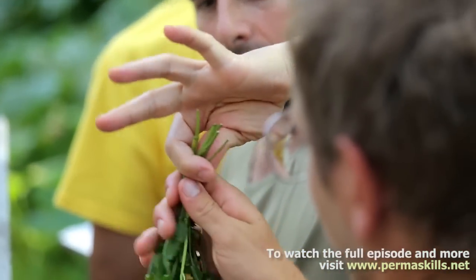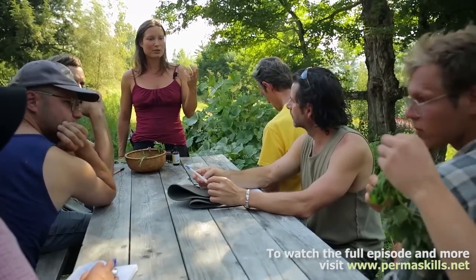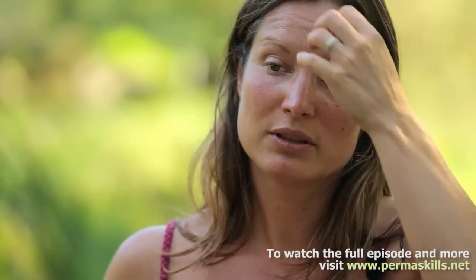You want to dry it as quickly as you can, but make sure that it's fully dry, because if you put it away and it's a little wet, it could go moldy. So make sure it's totally dry. Then what I do is put it in a mason jar and store it in the pantry or any cool, dry, dark place.